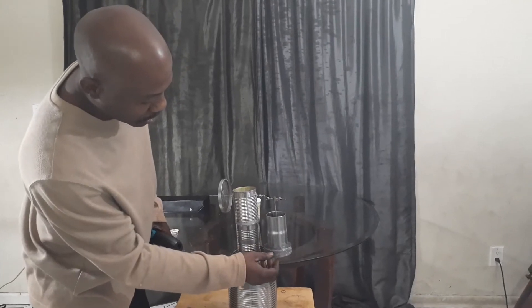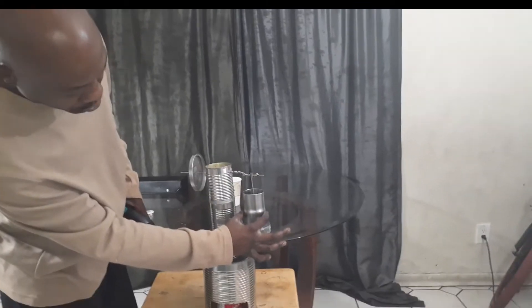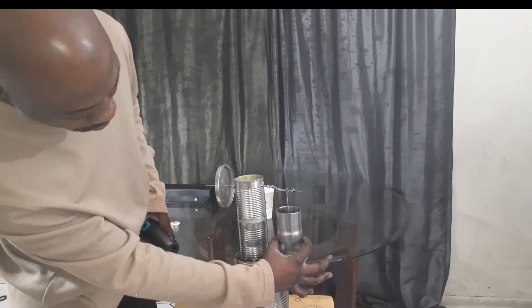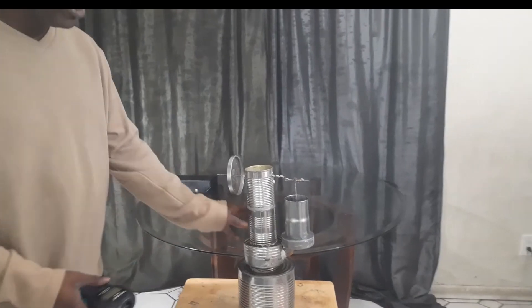If you notice here, on the difference to this one here, it's kind of built out at the bottom. It's not perfectly straight like how the other piston — the cylinder on the other one was straight. This one is kind of dulled at the bottom and it's a little bit wider at the intake. So it's a little bit different design.